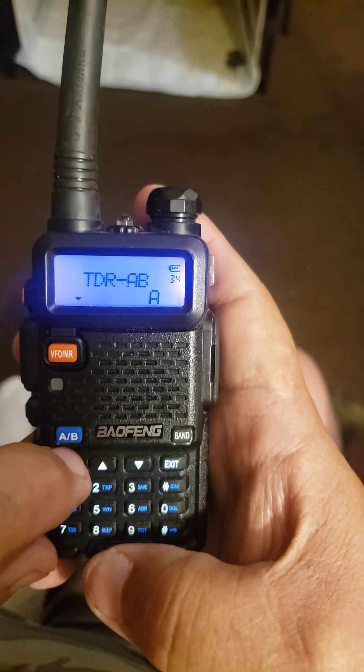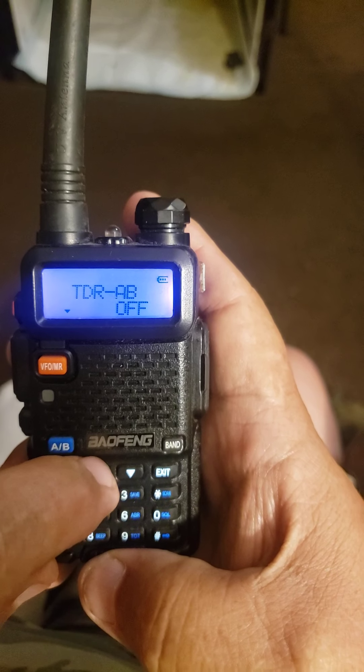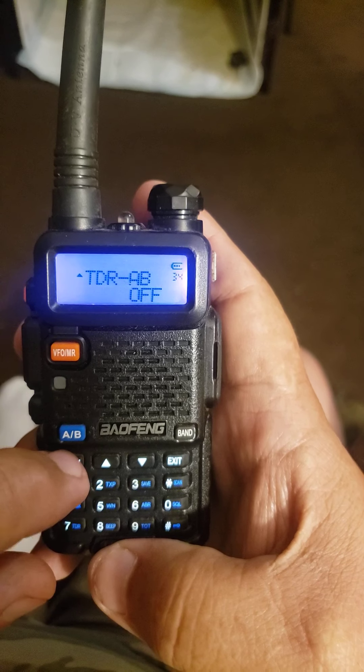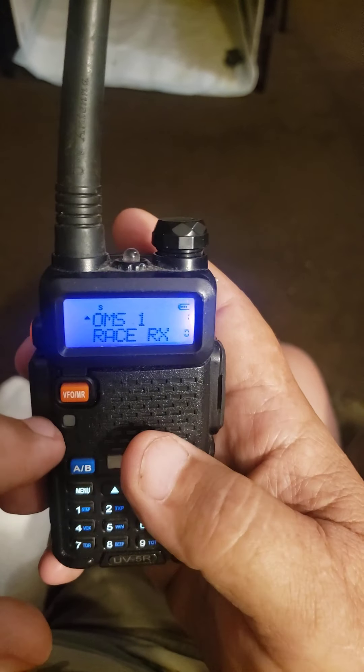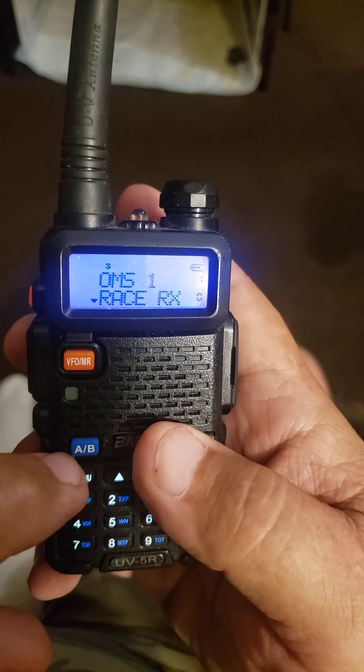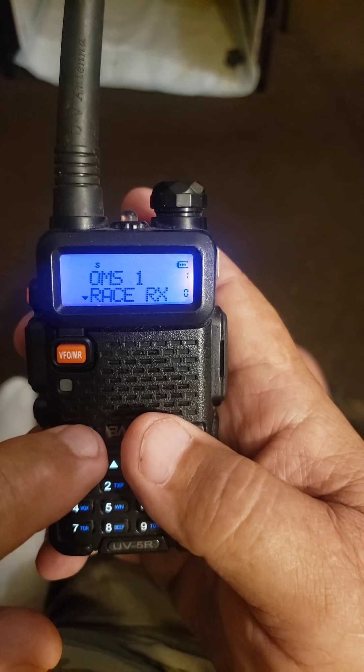You've got to go over here and push that a second time, then hit it to turn it off, hit menu again until it's off, then hit the exit. Now you can hit the blue button and go back and forth to whichever channel you want.